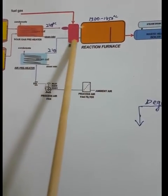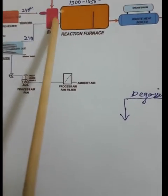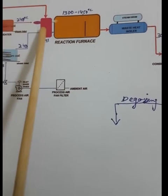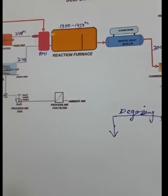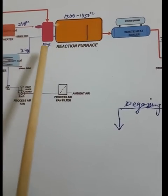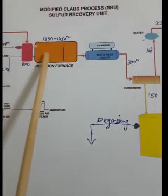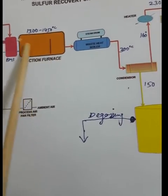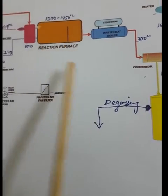From here, the air and hydrogen sulfide gas both go to the BMS — burner management system. Inside the BMS there are atomizers and regulating valves which regulate the air-to-hydrogen-sulfide ratio, mix them well, and sulfur firing takes place — hydrogen sulfide combustion occurs.